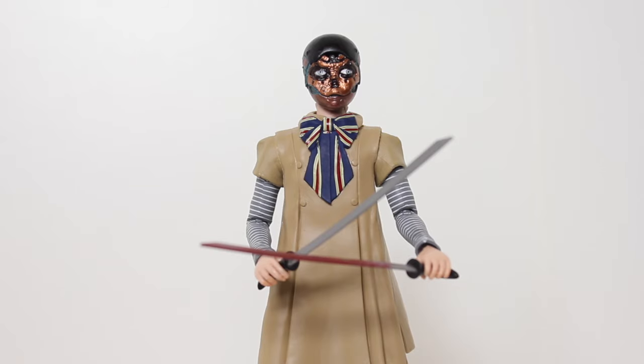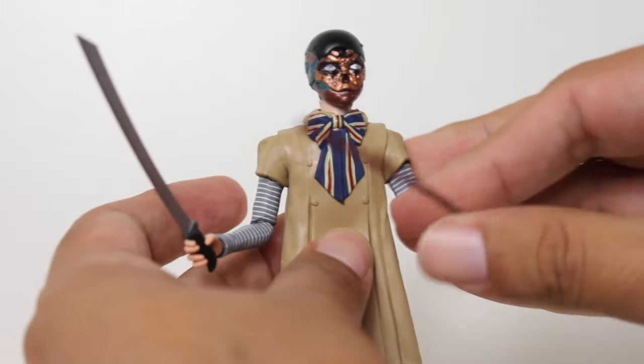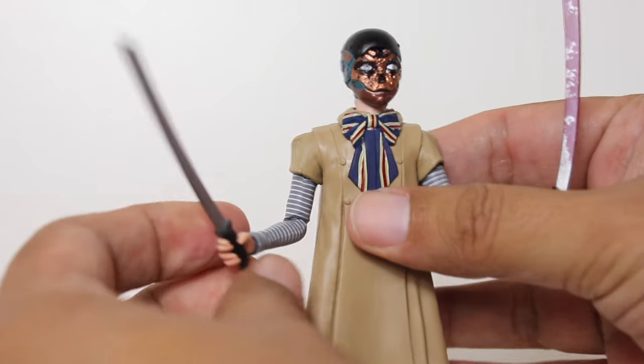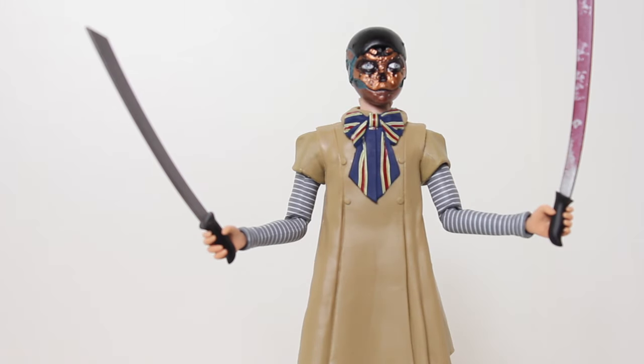Here's the figure with the face skin removed, which is nice that NECA included that. It's not something I'm going to be displaying this figure with, just because it's not really an iconic look for me. But it is a nice detail that if you're really into the movie, this is a fun accessory that they've included. It really rounds out all the accessories and it's detailed in a very nice touch.